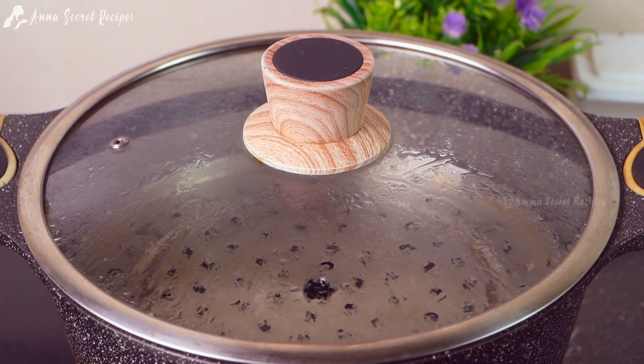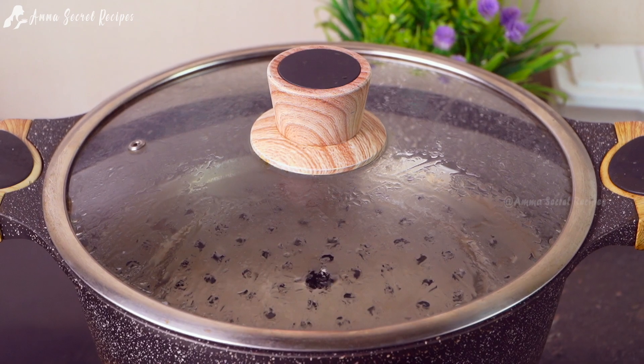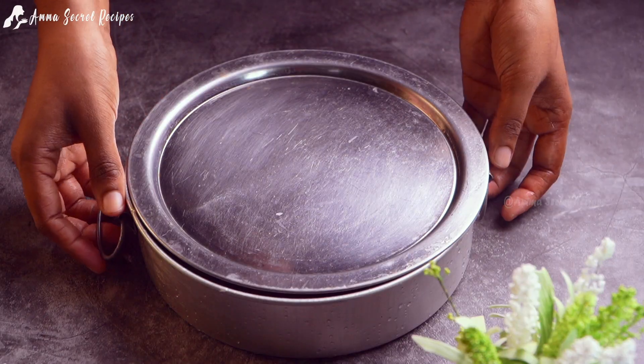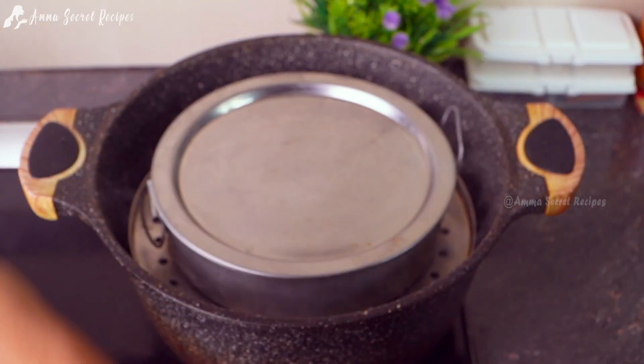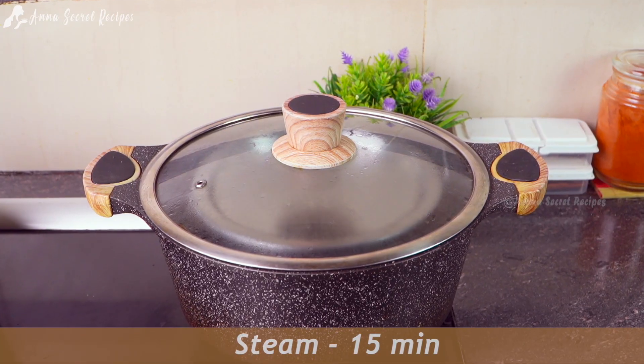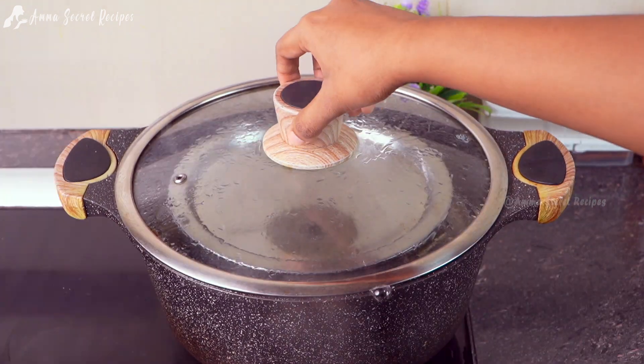Let's cook it on the stove. We're going to cook it for 15 minutes.